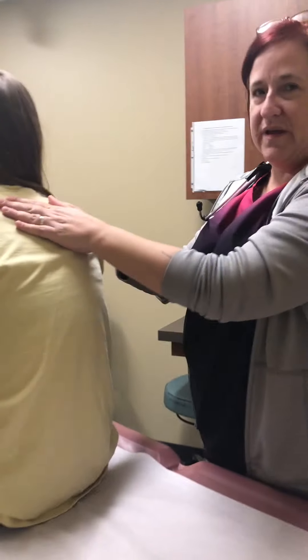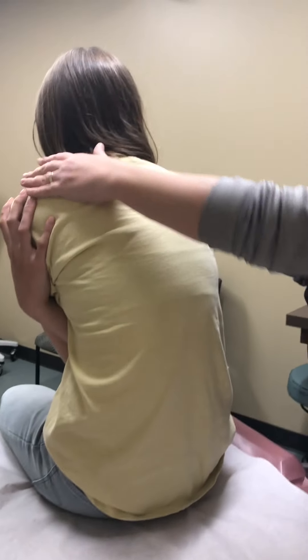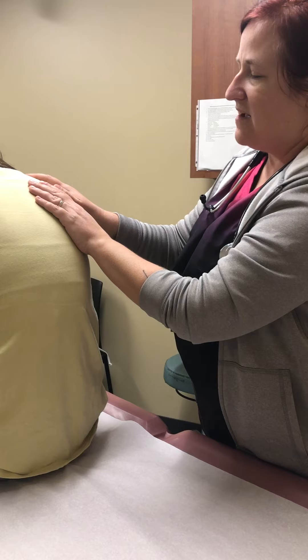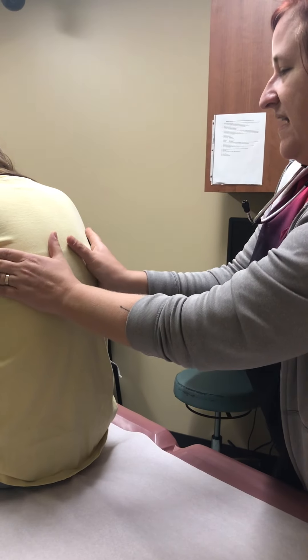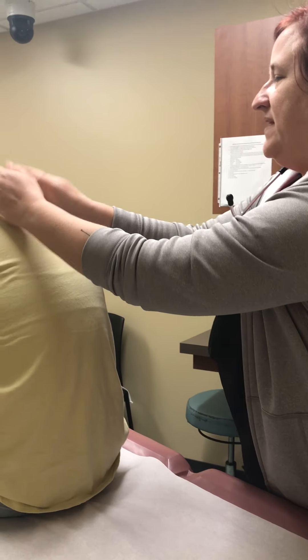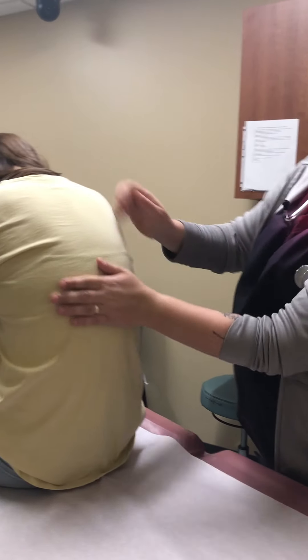We're going to do the chest and lung assessment on the posterior side. Madeline, hug yourself and lean forward — that gives us more surface area for her lungs. This is also part of the spine assessment — I'm feeling your spine; any pain? I'm going to have you take a deep breath in — that's symmetric expansion, my hands move together the same way. Have you repeat '99' out loud. Good. I'm going to tap CVA tenderness, chopping your kidneys — any pain with that?